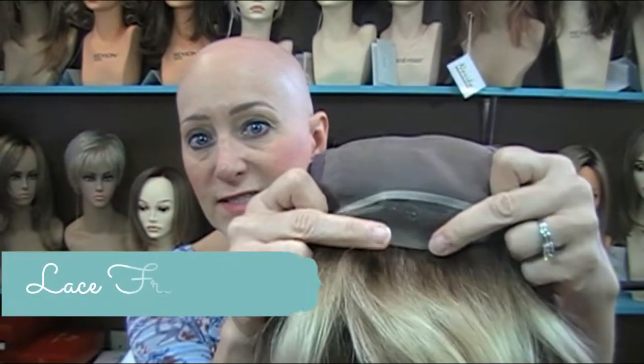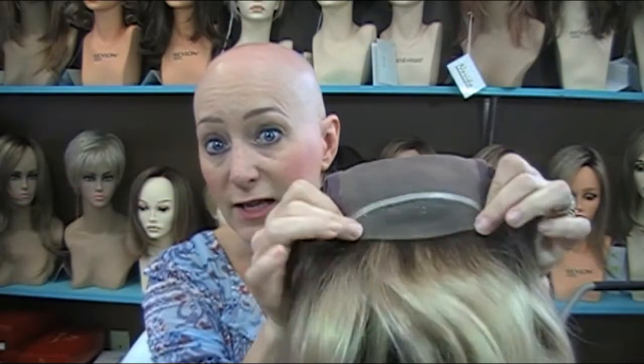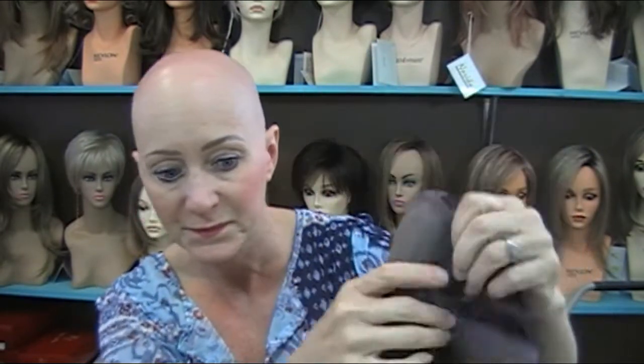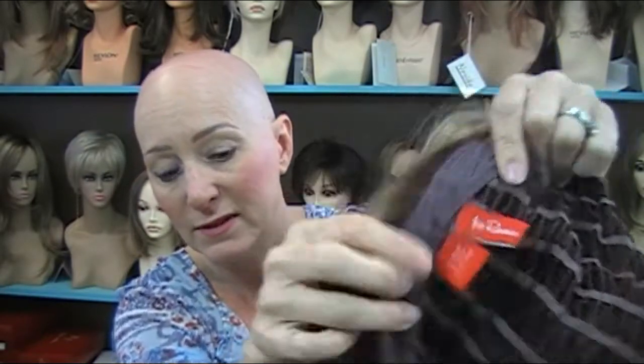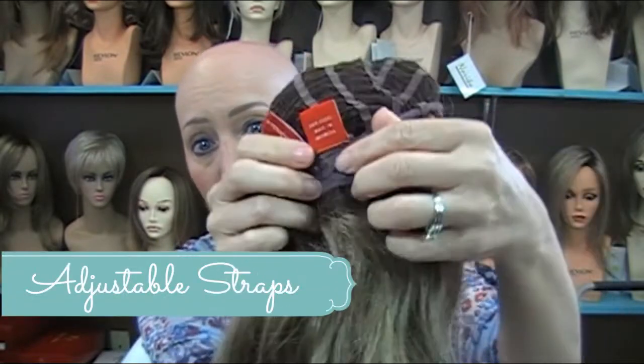Let me go over the cap construction. It has a lace front, which mimics hair growing out of your head, so you can pull your hair back and it looks natural. It has a single monofilament top, which allows you to part it in any direction for a lot of flexibility. It has open wefting on the sides and back for ventilation to keep your head cool. It also has velvet ear tabs and a velvet extended nape, with wire in the ear tabs for bending and conforming to your head to lay flat.